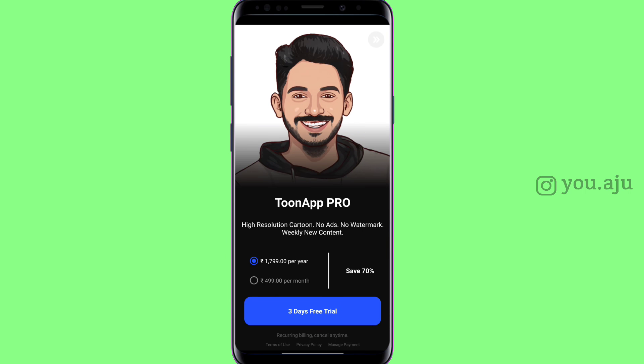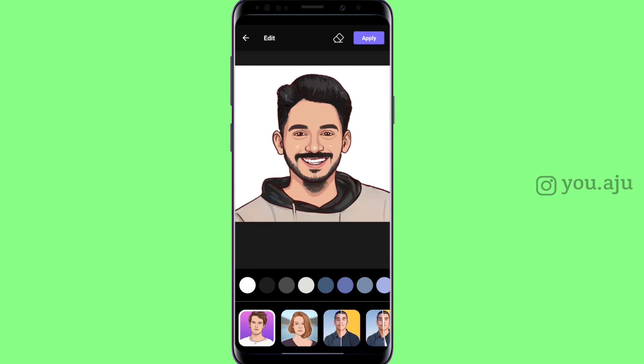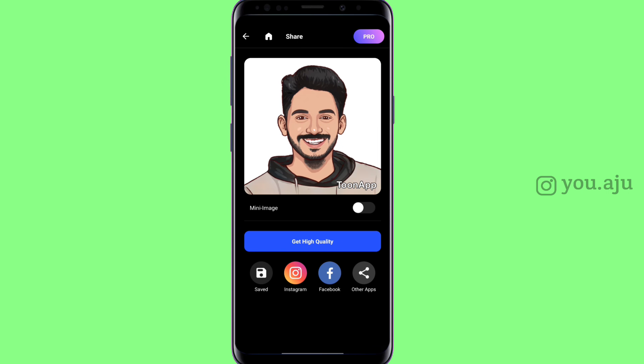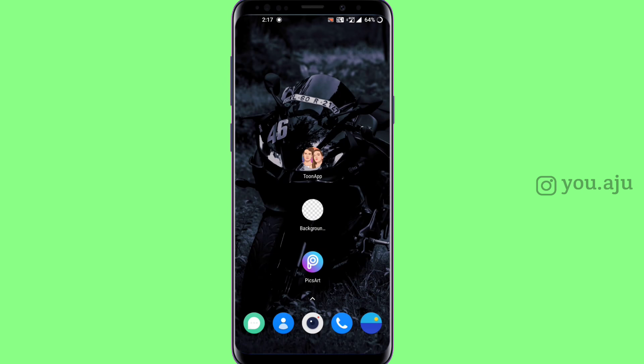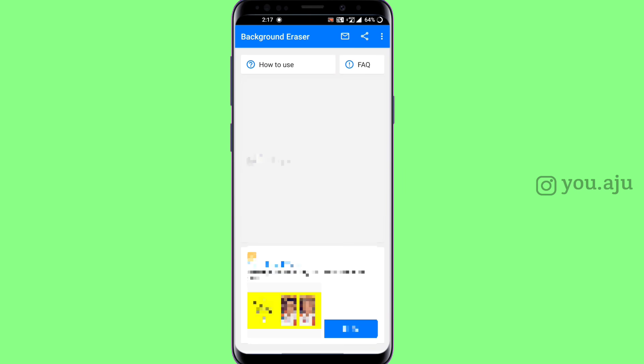Click on the skip option on the left menu below. You can click on the advertisement to skip it. You can purchase the pro version. Click on the apply option and save. If you click on the gallery, you can save the photo.